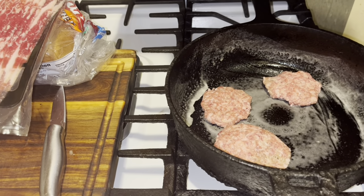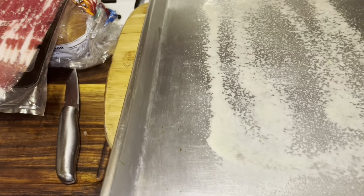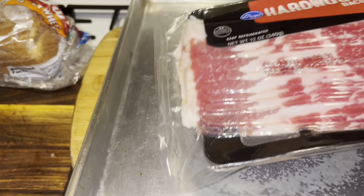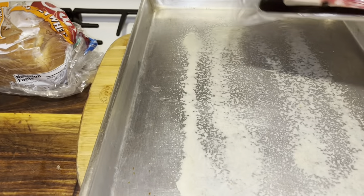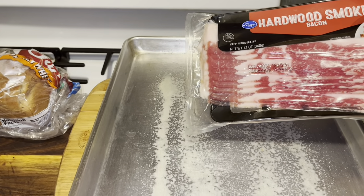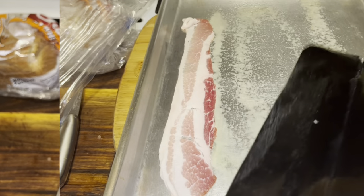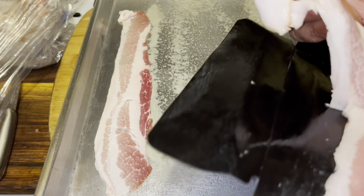Before I turn the fire on, instead of frying my bacon this morning — I do have a video already on this — I want to put this in the oven. My oven is on 375; 400 is not bad. We're going to put our bacon on a sheet because this is our big breakfast. Let's go ahead and get our bacon on the sheet.